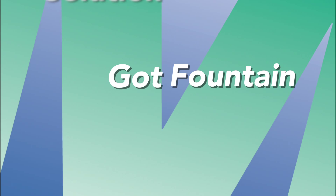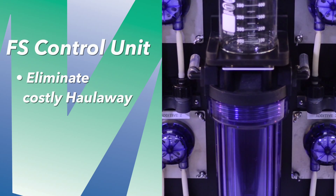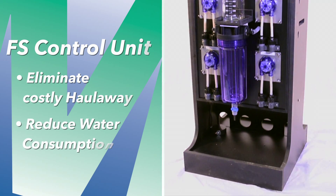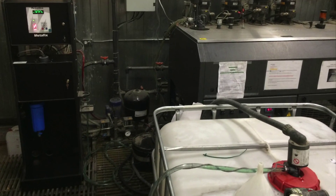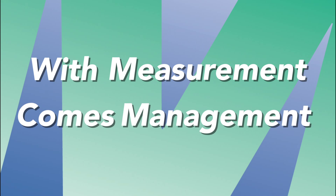Got fountain solution waste? It's only waste if it's wasted. Eliminate costly haul-away and reduce water consumption. The Metafix Fountain Solution Control Unit comes equipped with a recycling module to capture and recycle waste fountain solution, offering true zero discharge for waste fount.